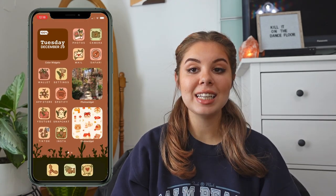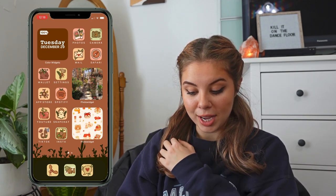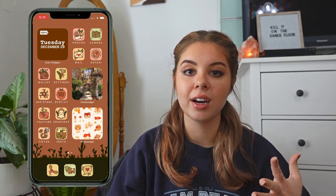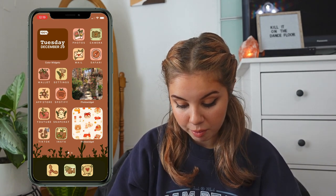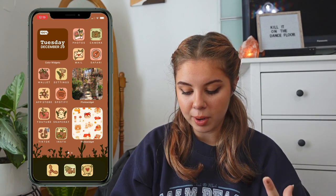I'm going to start screen recording my phone and put it up on the screen. So there is my home screen — I went for a cottagecore vibe, and my wallpaper is mushrooms. Opening up my phone, this is what my home screen looks like. I love it so much. All the little app icons I used are from Pinterest — shout out to whoever made them, they're really cute.